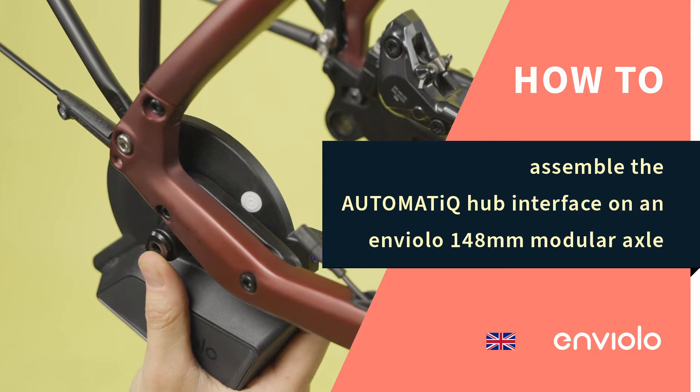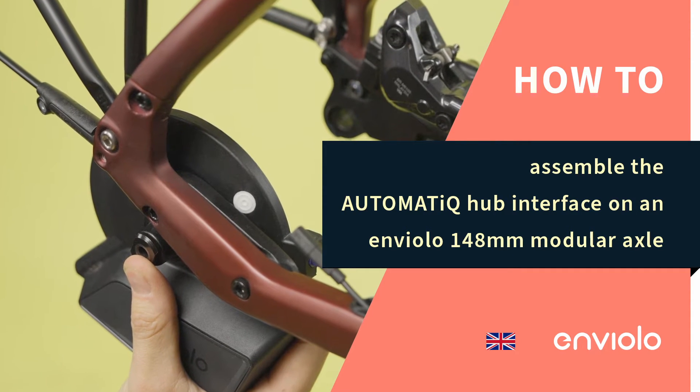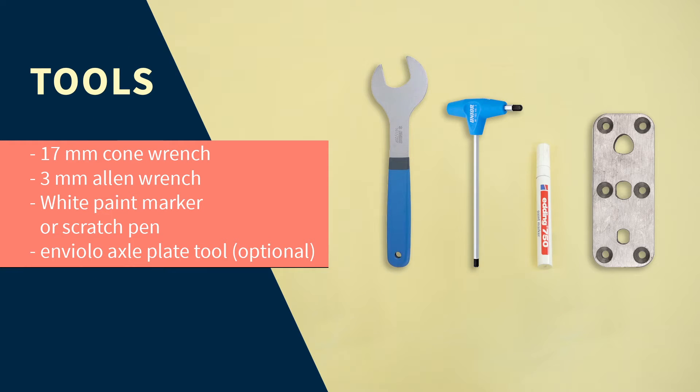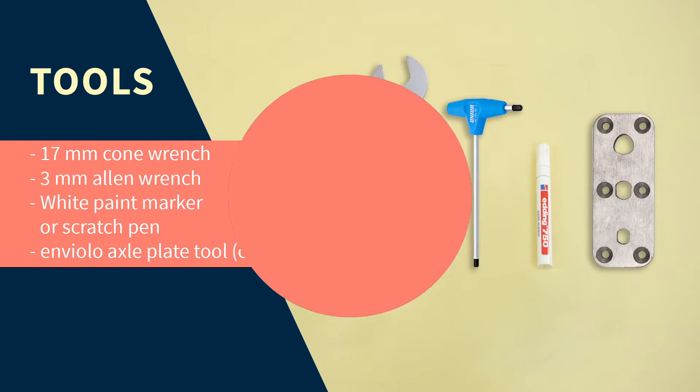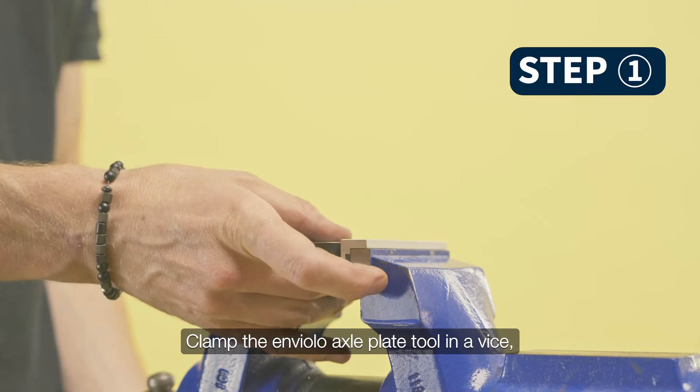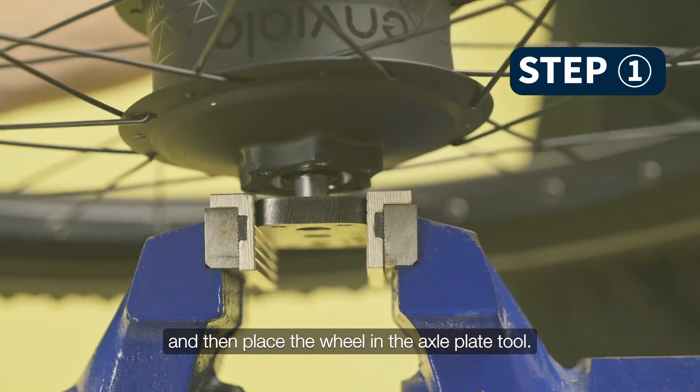How to assemble the Automatic Hub Interface on an Enviolo 148mm Modular Axle. Plant the Enviolo Axle Plate Tool in a vise, and place the wheel in the axle plate tool.